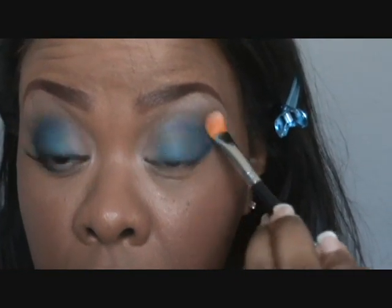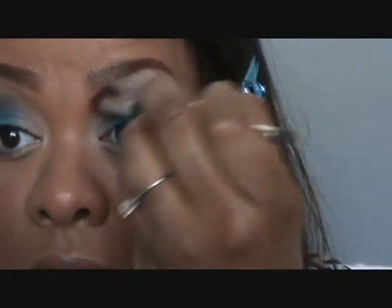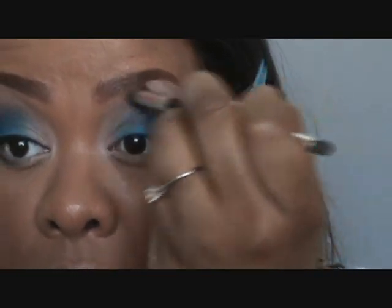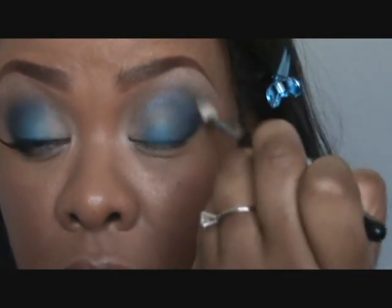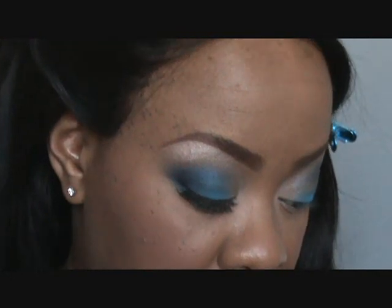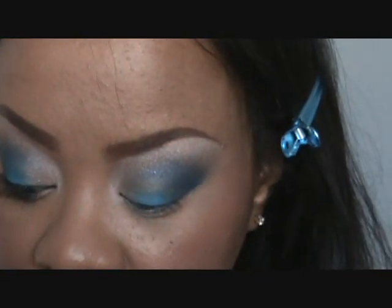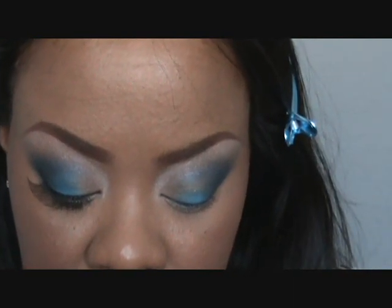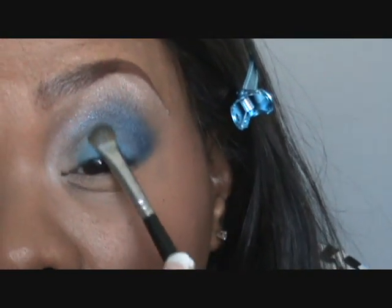Then I'm gonna go back in with the Sally Girl Black Brown just to blend those two together. Looking at both eyes I see I need more of the Deep Truth, so I build that up. I also notice my Electric Eel is coming off, so I'm going to wipe off that flat shader brush and go back in with the Electric Eel — just patting it back. I had lost some when I added the Deep Truth.